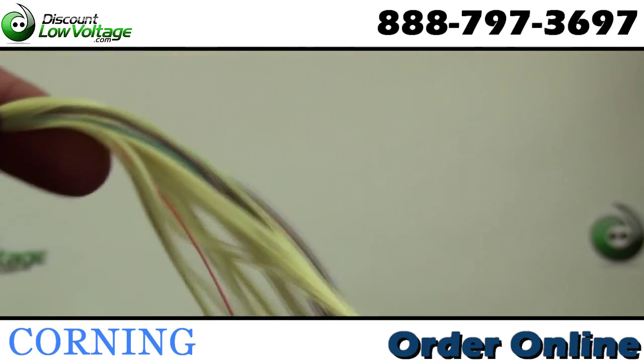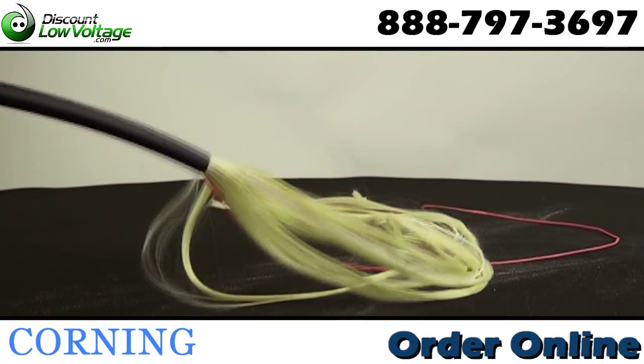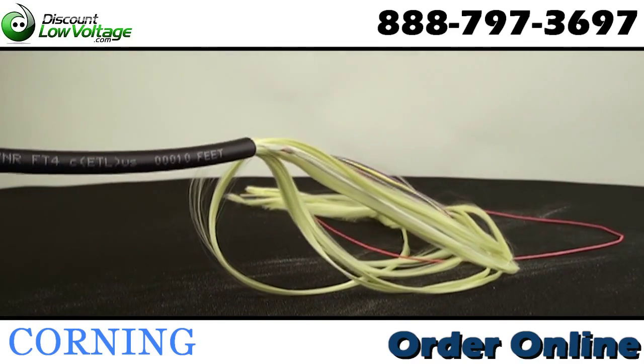The Corning Cable System Freedom One cables are flame retardant, UV resistant,